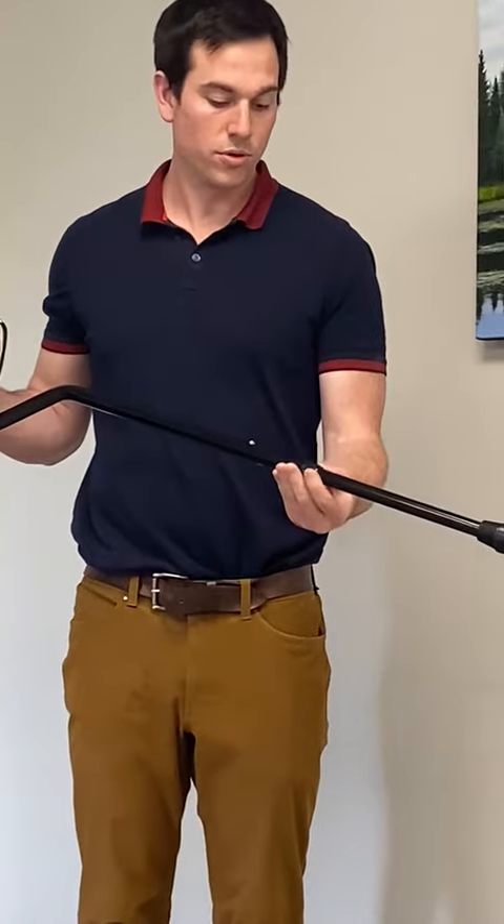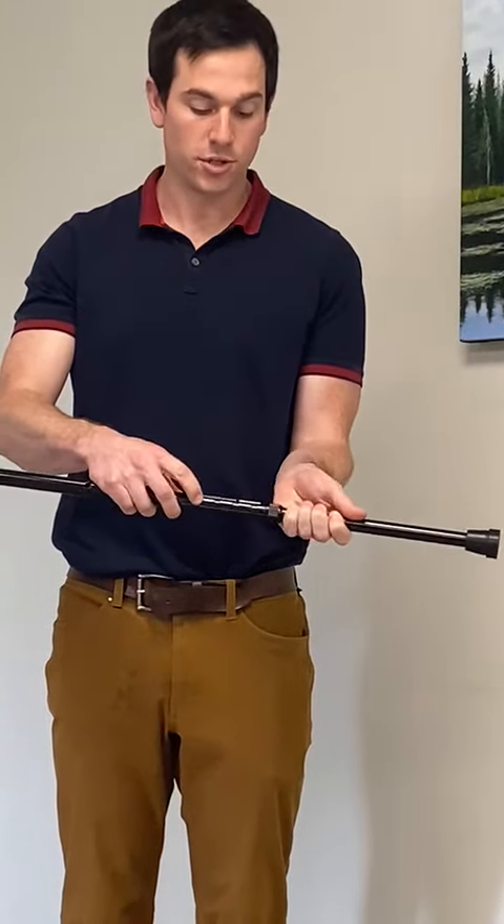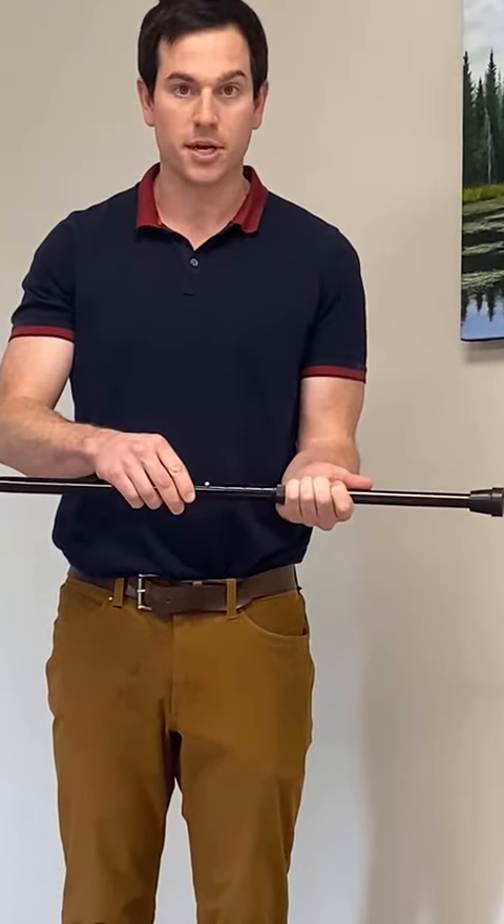You unscrew the little snap there and then you can easily adjust it by pushing in the silver button and sliding it up and down.